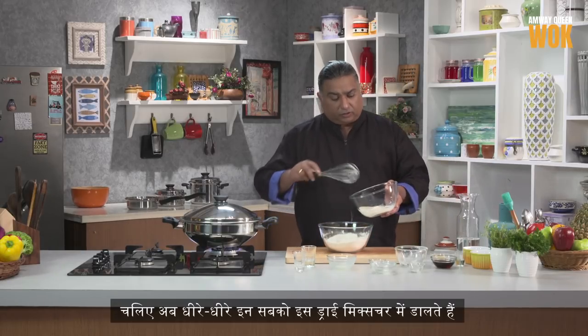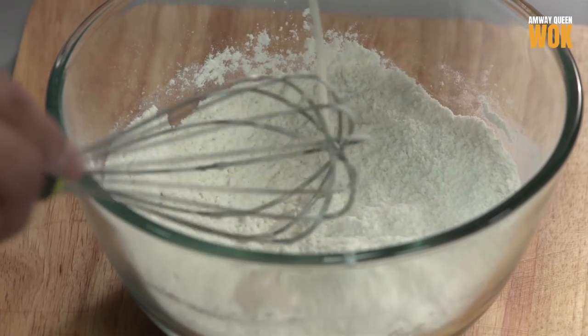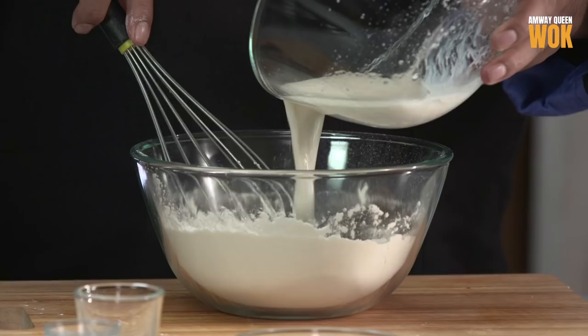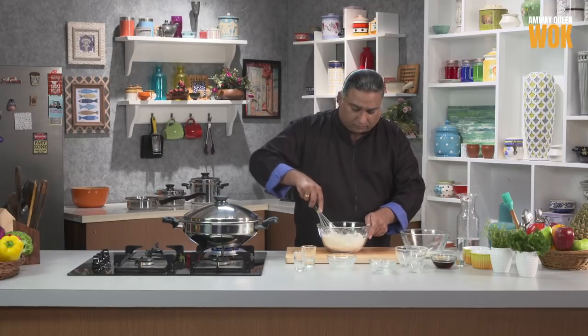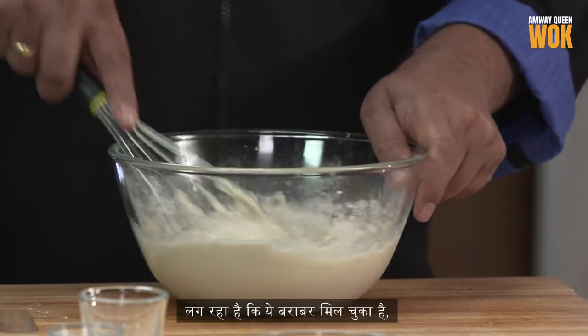We start pouring this into the dry mixture very slowly. It's come to a perfect consistency.